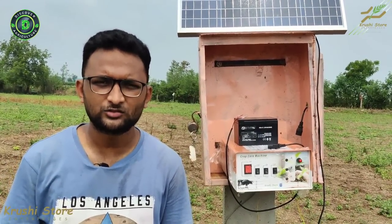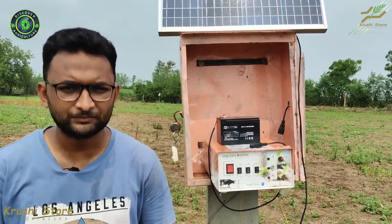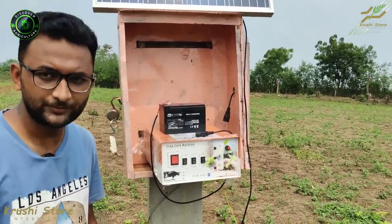Welcome to Discover Agriculture's YouTube channel. Today we are going to learn about the CCM machine, which is a solar fence guard. Let's go to the front of the machine and get directly into it.